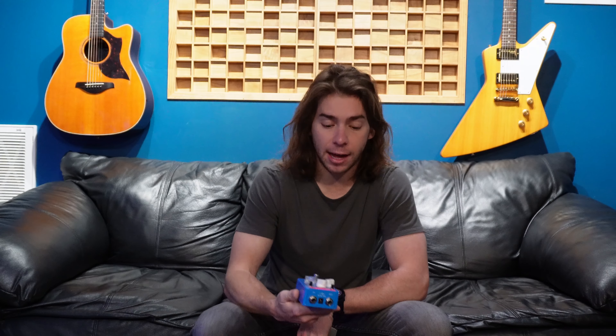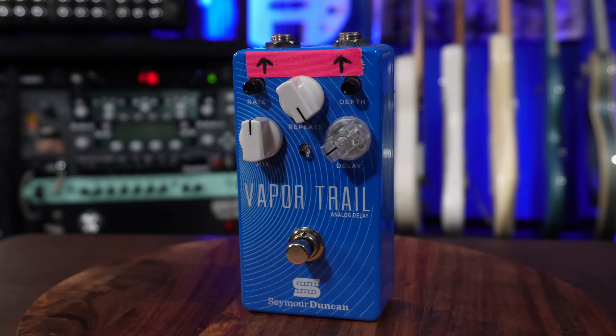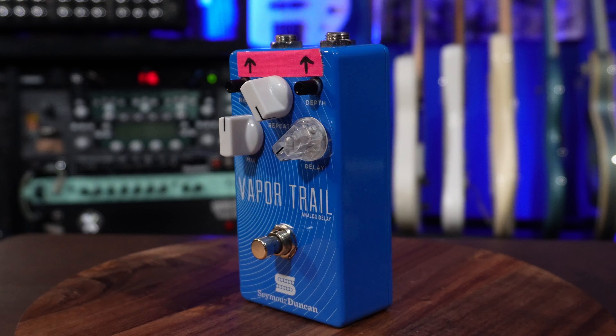Probably my favorite delay sound that I currently have is the Vapor Trail by Seymour Duncan. I love this pedal so much that I have two of them — it is a fantastic delay. One thing I really love about it is it can do something unique that I'm sure you've never seen before and I know not all delay pedals can do.